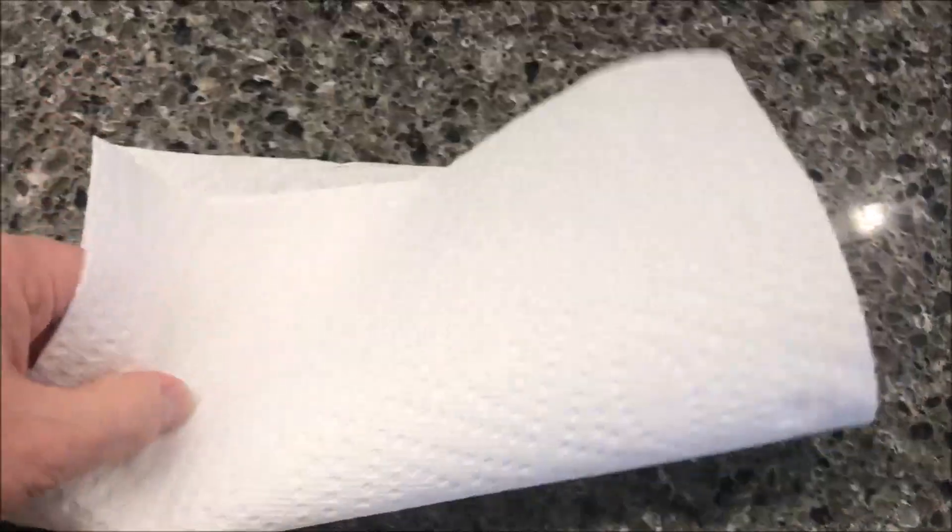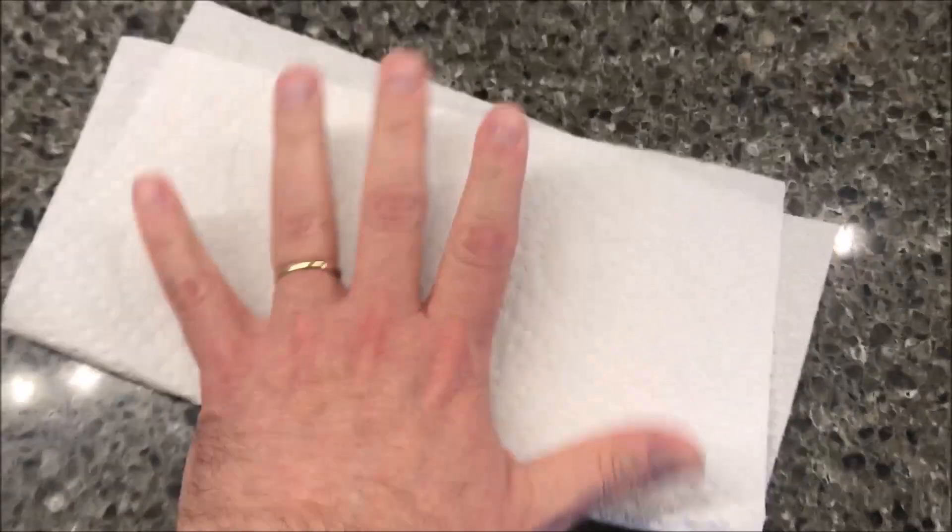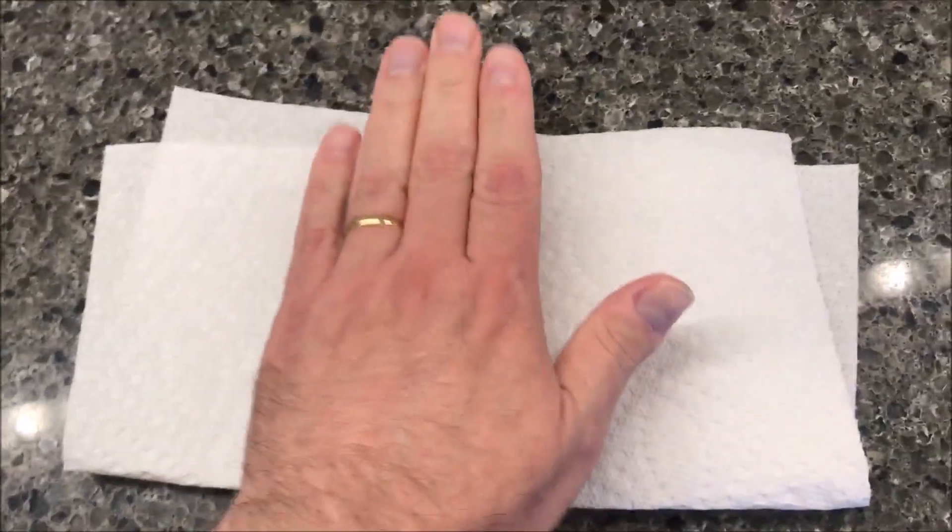I'm going to take it out of the plastic, grab a paper towel, fold it over, and put the sandwich right on top of that on a paper plate. I'll be back after microwaving.